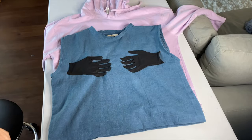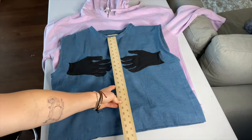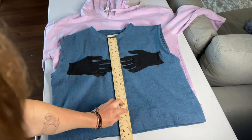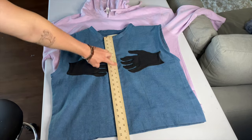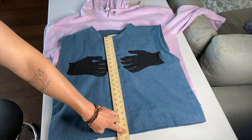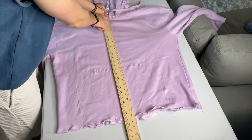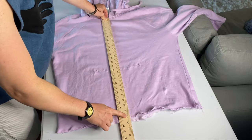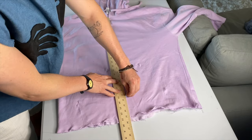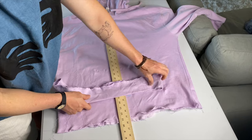Next, take a shirt that you like the length of and measure how long it is. The shirt I'm using here — the one I was wearing at the beginning of the video — is 21 inches long. Take that measurement and mark it onto the hoodie using chalk, making a line at 21 inches. That's where you want the bottom to be.